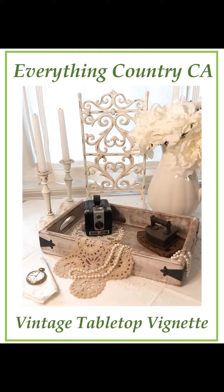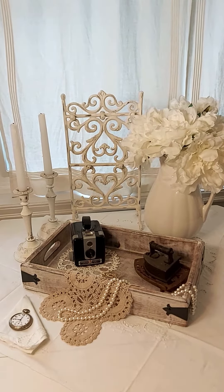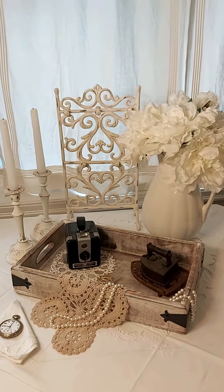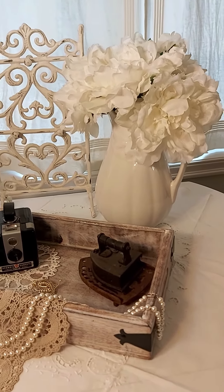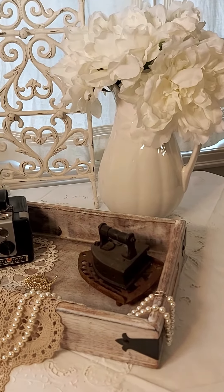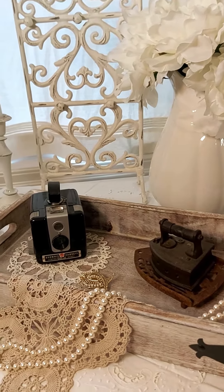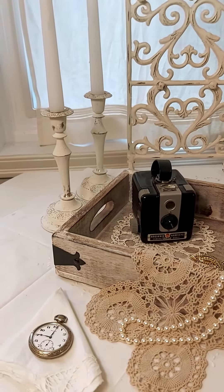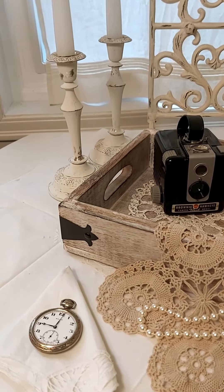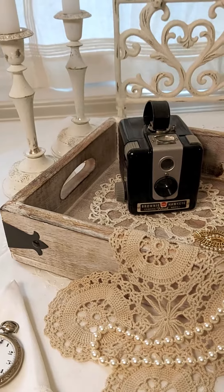Hello, it's Bonnie from Everything Country CA and today I just wanted to show you a simple idea for a tabletop display that you could create whether it's for a wedding or some other special event. What I did was I included some gorgeous white artificial flowers in a pitcher, a white ironstone pitcher, and some French country looking candlesticks.